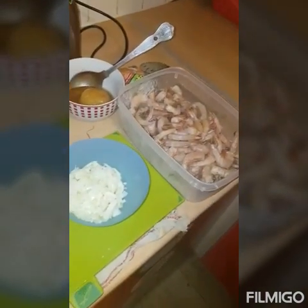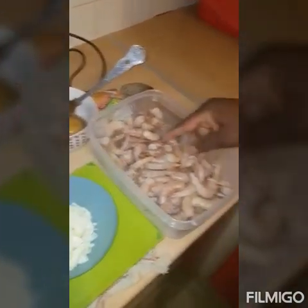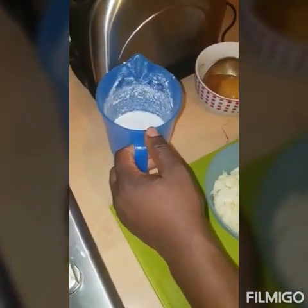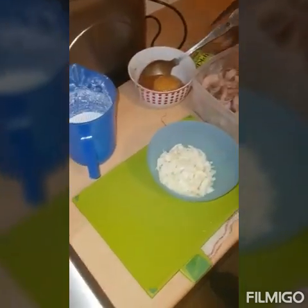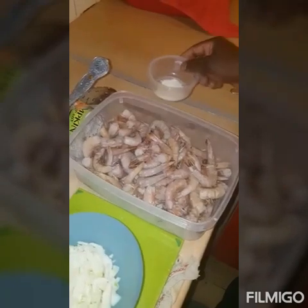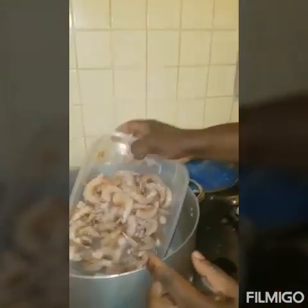Here I've got my prawns ready — these are king prawns. You can either use the ones that are peeled or you can use the ones with the skin on. I like to use the ones with the skin because it gives more flavor. I've got some chopped onions, coconut cream, honey, pumpkin soup noodles, and garlic powder to combine into it. Now I'm going to put the prawns in a pot that I've already got on the stove.